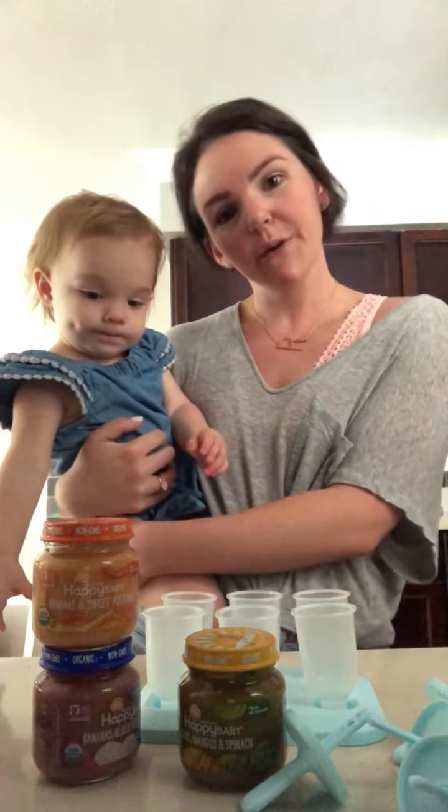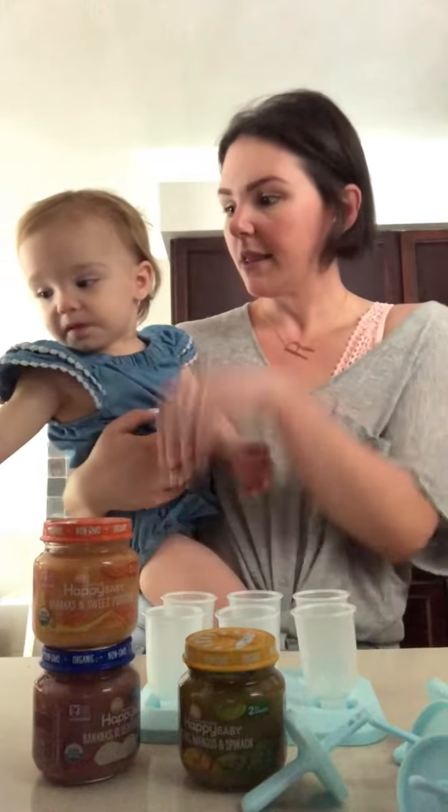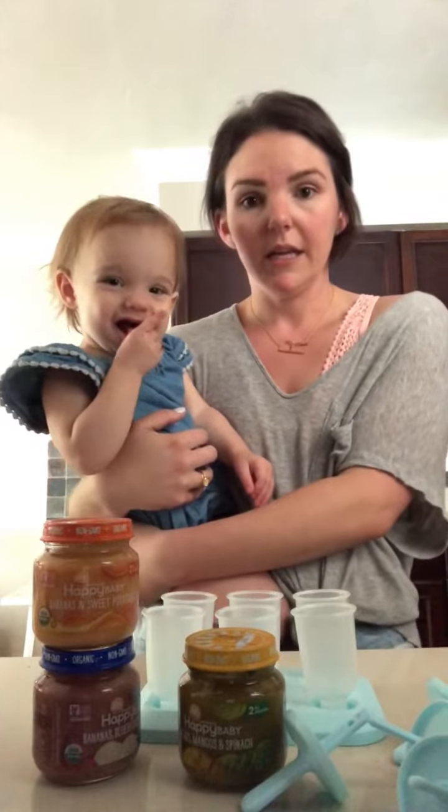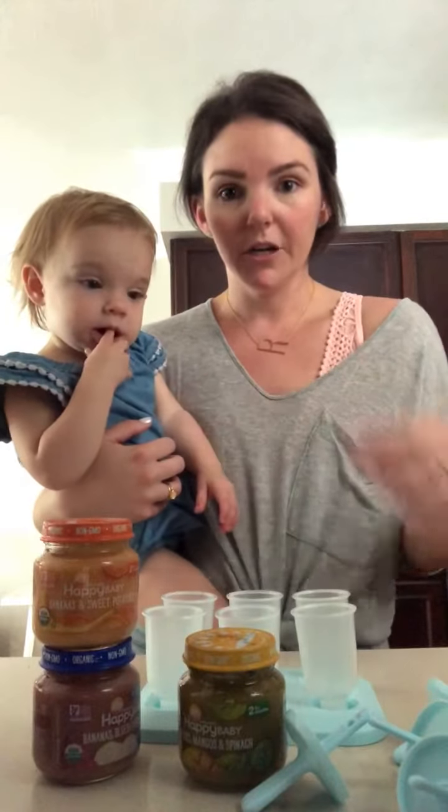Today, Emmy and I are going to show you how to make really, really easy baby food teething pops. They are a good snack for baby when it's really hot out or when he or she is teething. They're so yummy. It's super easy — you can do it with a baby on your hip.